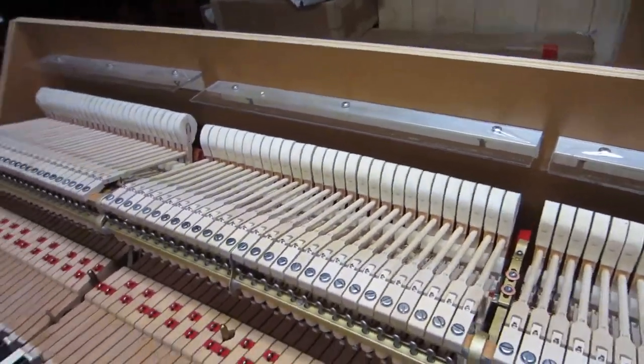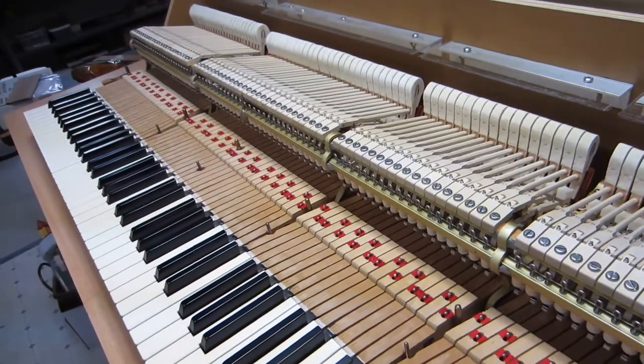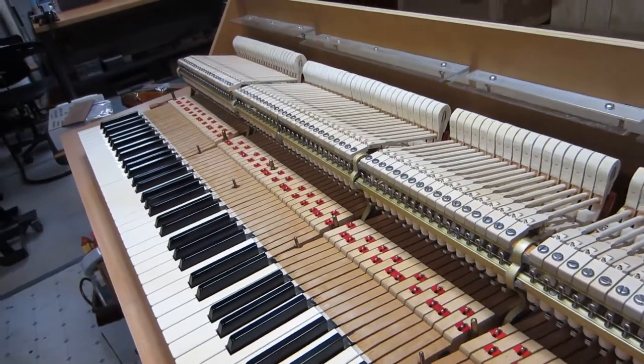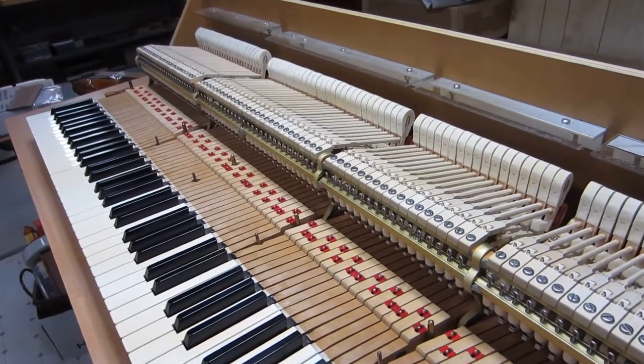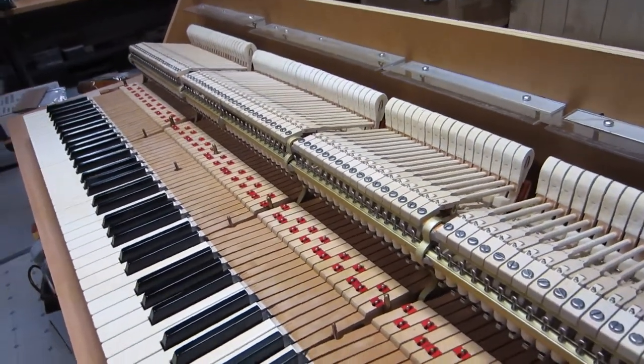Hopefully getting it close enough that when I get it to your piano in San Francisco we won't be too far off when I do the fine regulation. This is just the first stage of regulation — what Steinway would call regulation one.